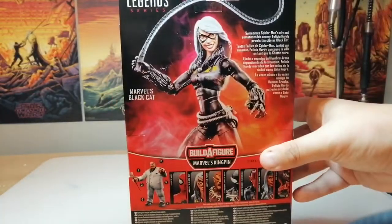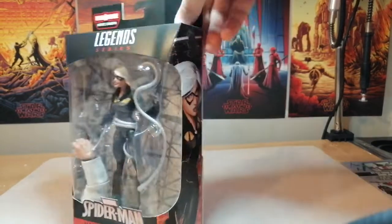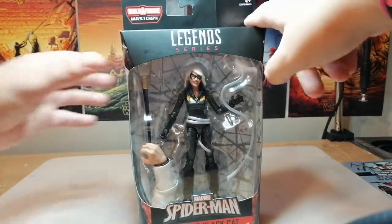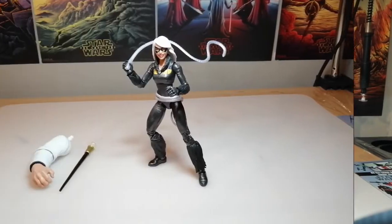We have the production shot on the back, the rest of the wave, and the blurb which says: 'Sometimes Spider-Man's ally, sometimes his enemy — Felicia Hardy prowls the city as Black Cat.' She's a bit of both; she does good sometimes but she is a thief, and not just any thief. Let's get her cracked open and have a look.